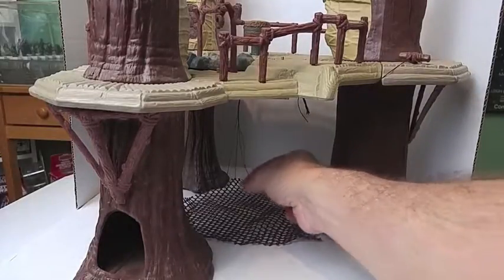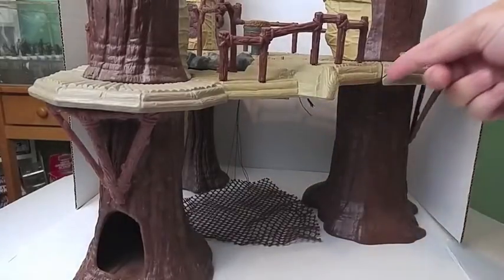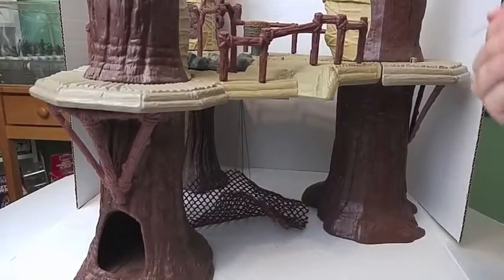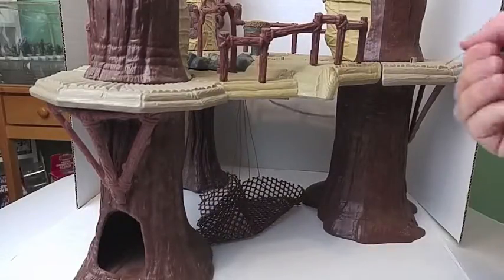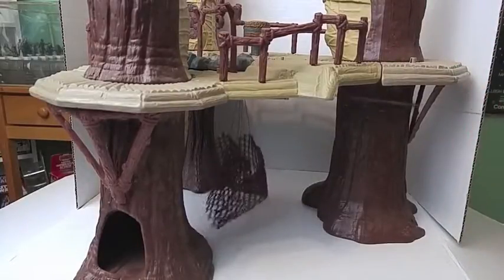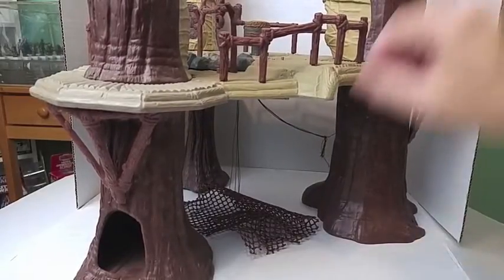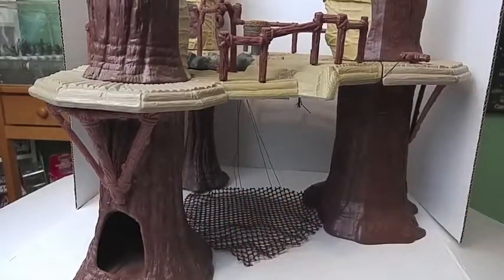I strung the string through the loop that's under here and then brought it up. So when you pull it, it comes up like this. It does close better as I showed before, but it doesn't seem to work that way without something heavy in the netting. But I like it. It looks good. I can lay it flat like this and it displays nicely just like that.